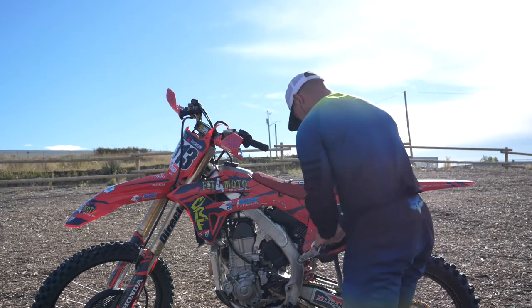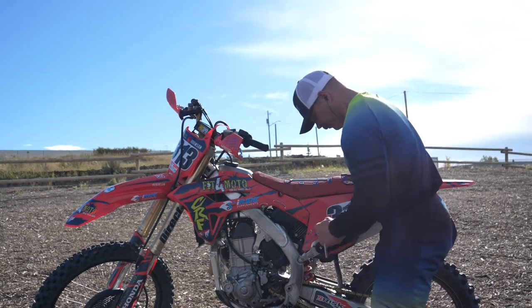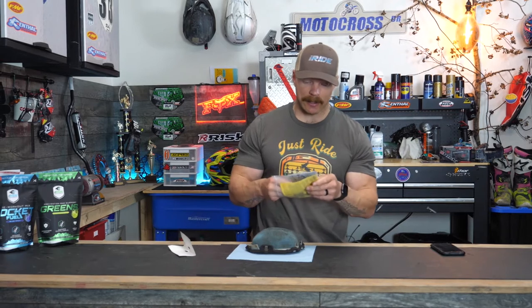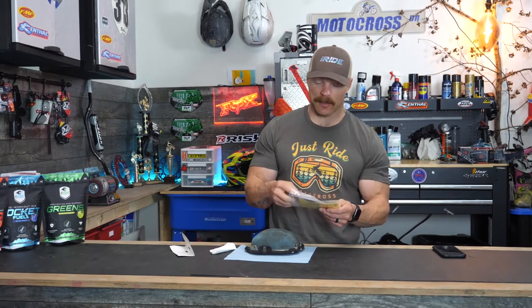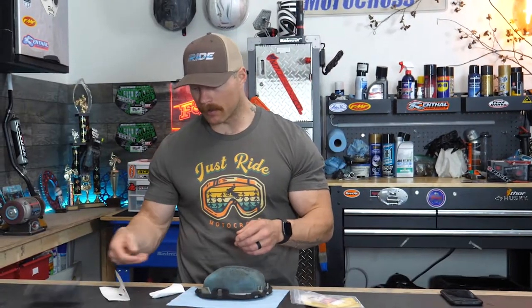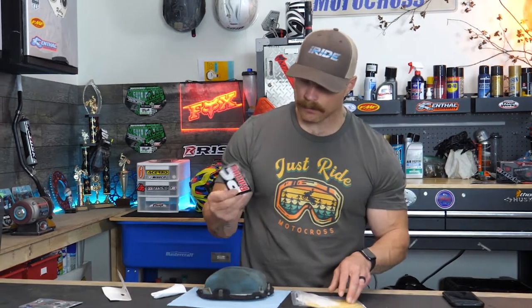At the local tracks that I ride, they recently introduced a whole bunch of sand, which is a ton of fun to ride, but I am having to clean my air filter after every single ride. And I don't mean it's just a little dirty — I mean that thing is completely caked, and I feel bad for the bike because it probably can't even breathe that well.